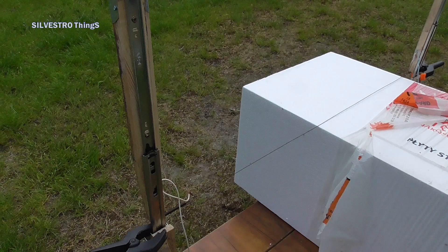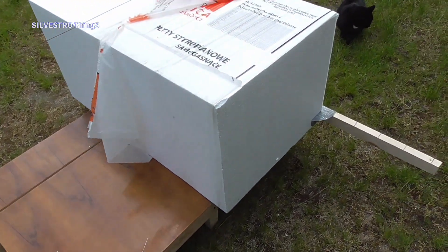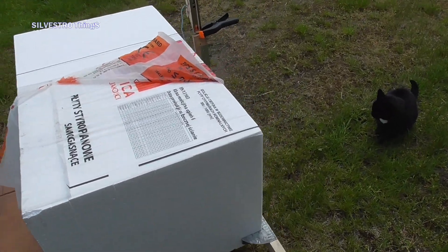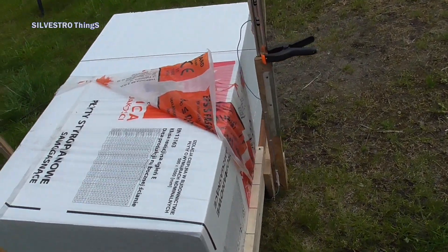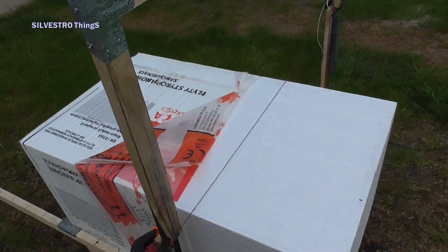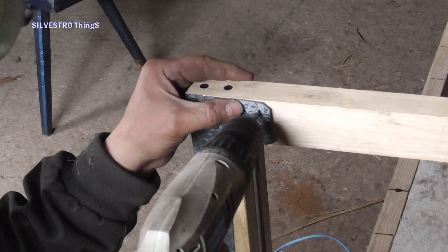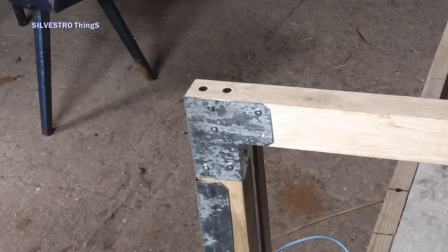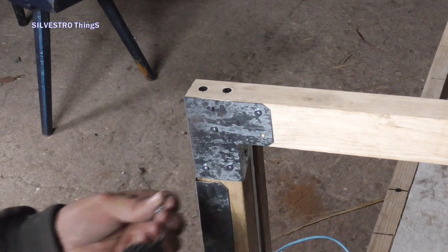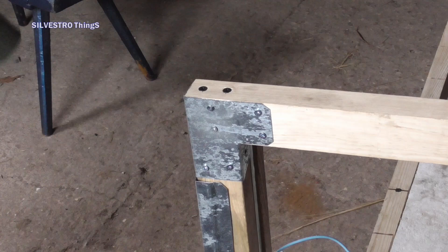The arms are made of wooden squares of appropriate length, thanks to which the maximum cutting height is 50.5 cm, which allows cutting through the entire package of polystyrene. The upper wooden beam is screwed to the vertical arms.